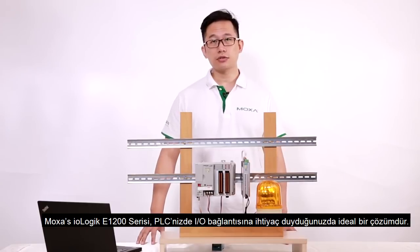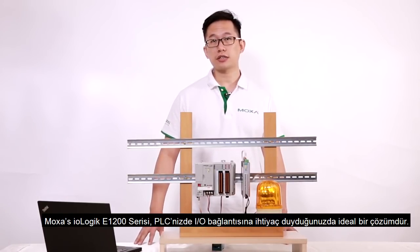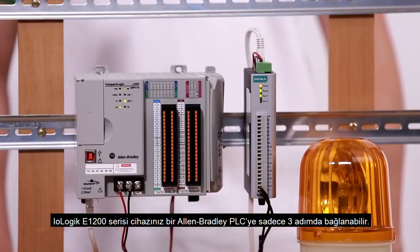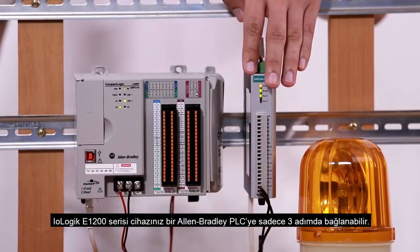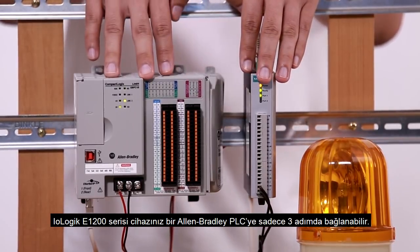Moxa's IO-Logic E1200 series is the ideal solution when you need IO connectivity for your PLC. It takes just three steps to connect your IO-Logic E1200 series device to an Allen Bradley PLC.